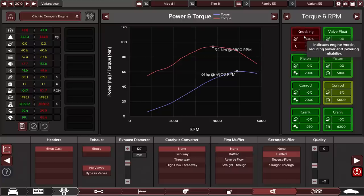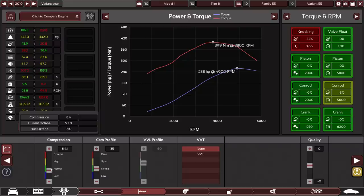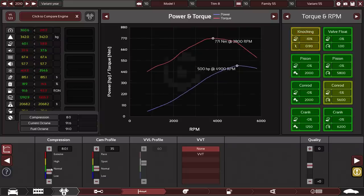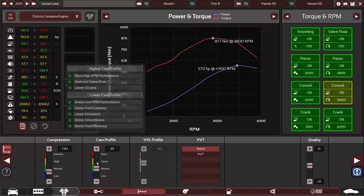So it's knocking — that's not great. Just a little bit of a tweak on the low end should get rid of that knock. There we go — so we're up to... oh, this is climbing. Wow. 570 horsepower and 877 newton meters of torque. That's pretty good for a start, and I haven't even started to tweak it too much yet.